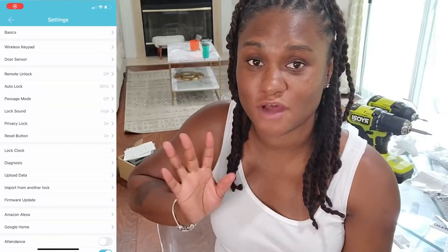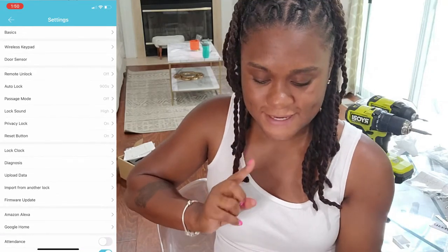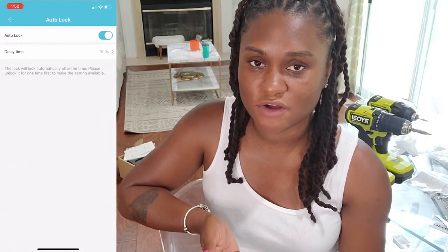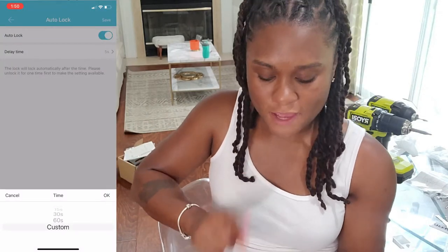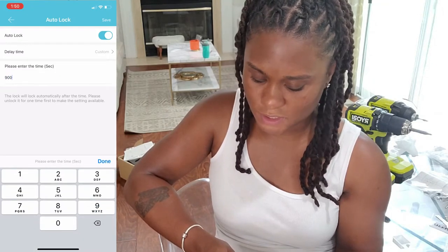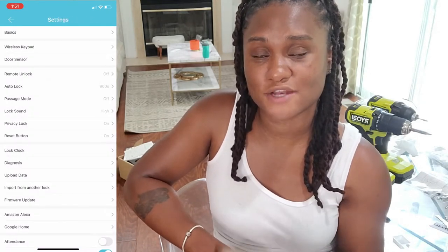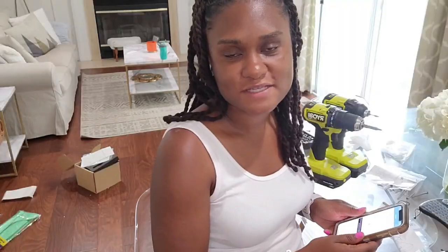As you noticed, after I put my code in and the door unlocked, about four to five seconds later it automatically locked back. There is a setting in the app where you can set the auto lock to be on or off. I opted to have the auto lock turned off just because I'm testing it, but you can keep it on. With the auto lock you can also delay the time: 5, 10, 15, 30 seconds, all the way up to 60 seconds, and you can also set custom times for the auto lock.